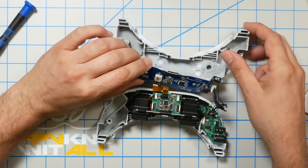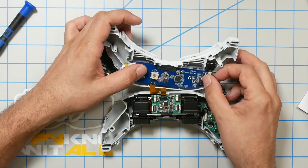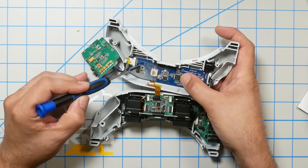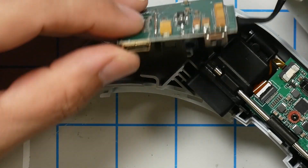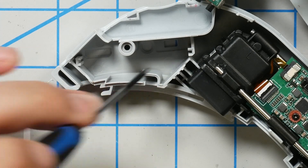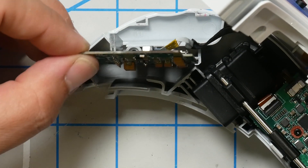To reassemble, put the DVR board back in the top shell. Be really careful of all the ribbon cables — don't tug on or damage them. Then install those two small screws.